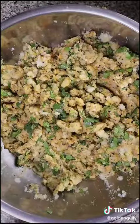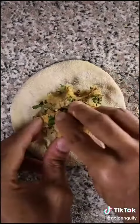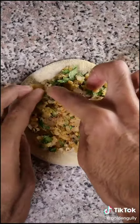Mix this all up and it should look something like this. Now to make the dough, it's the same steps I laid out in my how to make paratha TikTok, but now you have to fill it. So take your aloo mixture and put it all over.